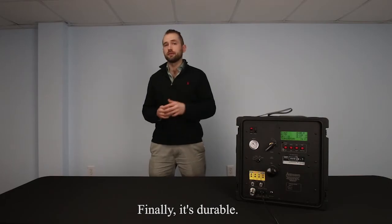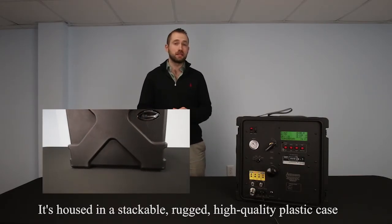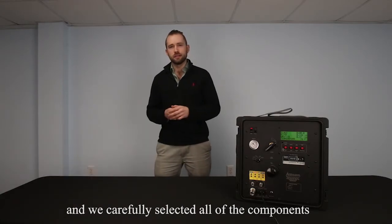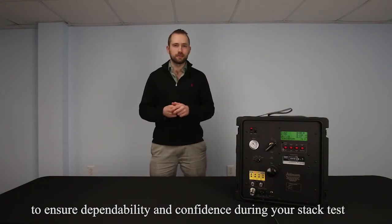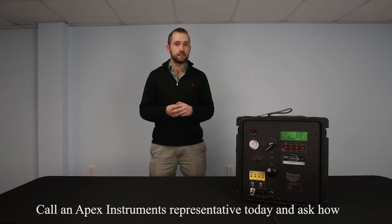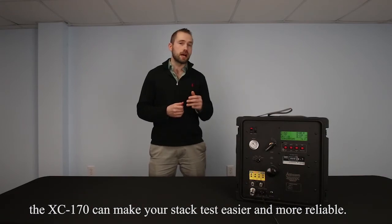Finally, it's durable. It's housed in a stackable, rugged, high-quality plastic case. And we carefully selected all of the components to ensure dependability and confidence during your stack test, whatever your conditions may be. Call an Apex Instruments representative today and see how the XC-170 can make your stack test easier and more reliable.